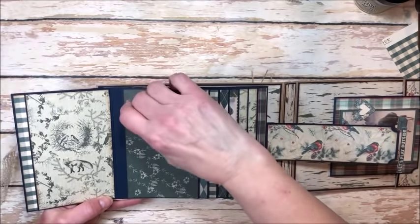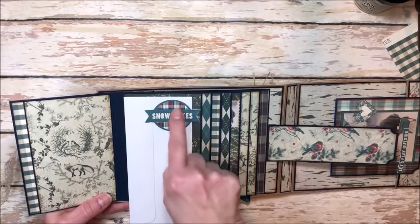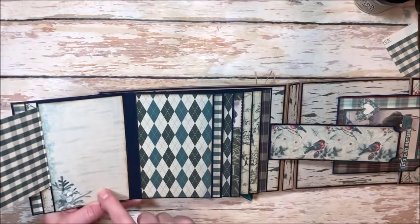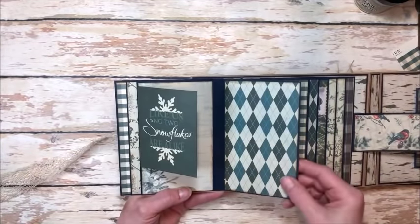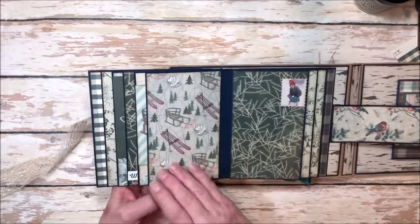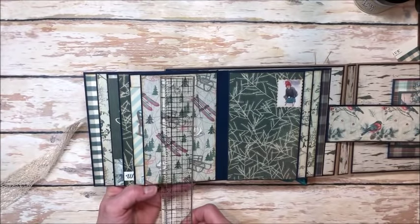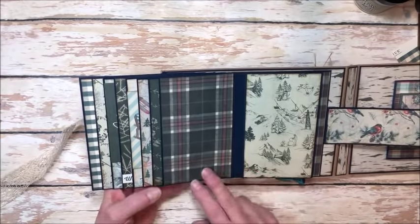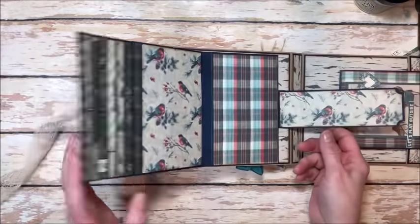I've created tuck spots just by gluing down one edge of a component from the 12x12 sheet, so you can tuck your photo right under there. These flaps are a great place to add a small photo and then you can do journaling over here, or you can mat white paper and do your journaling there. The waterfall pages are three and a half by five and a half, so you can do three by five photos — about 19 of them in all. You'll also learn how to secure this belly band behind the last page.